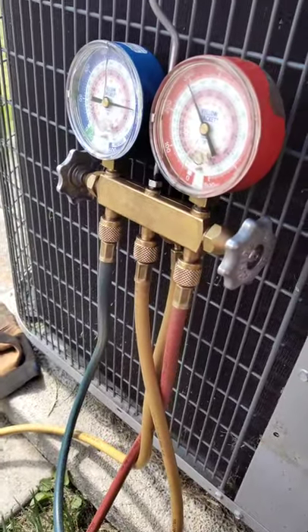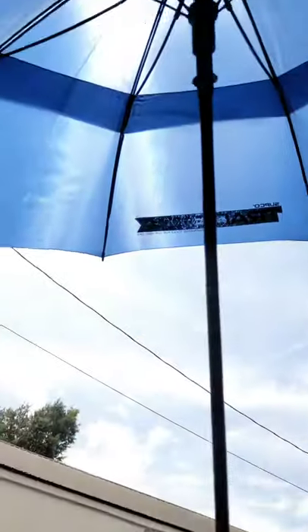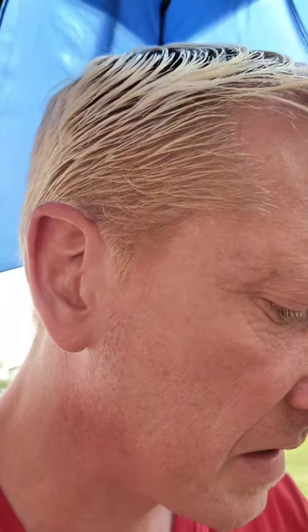Okay guys, I had to go back to the van to get my knee pads, my gauges, and my umbrella because it was raining on me for a minute. Now the sun's come out, so go figure. We do have main power.